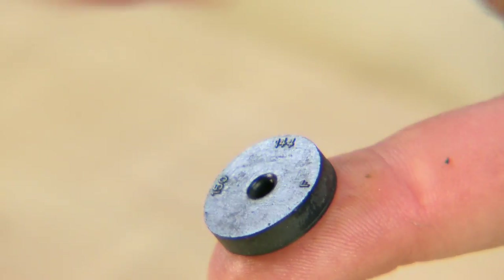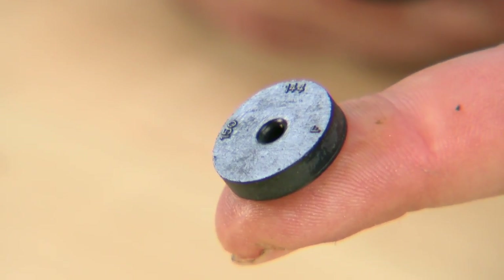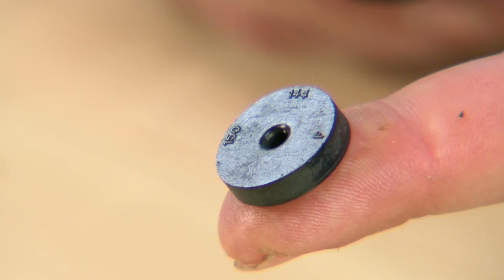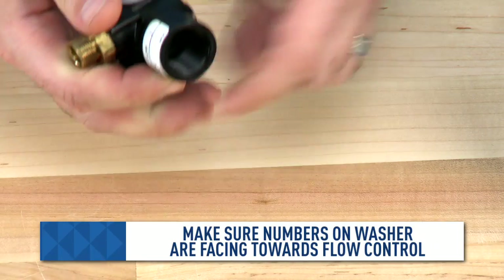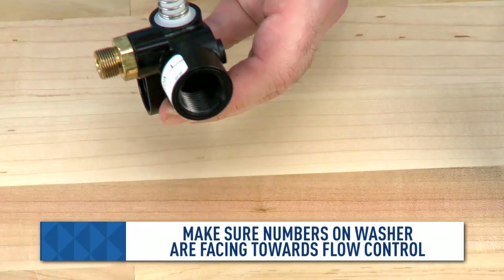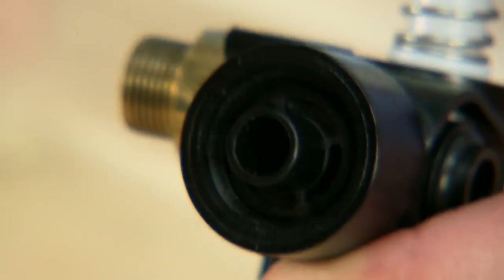The numbers on the washer indicate the flow to the drain. When we reinstall this, we actually want these numbers to be facing towards the inside of the flow control. We can then return our retainer back onto the unit.